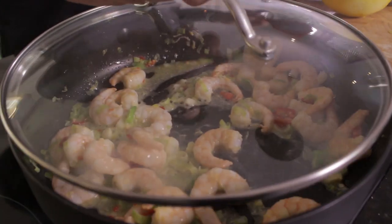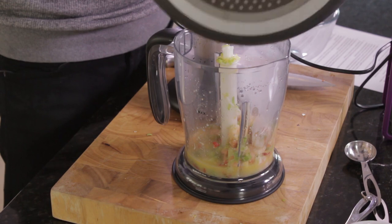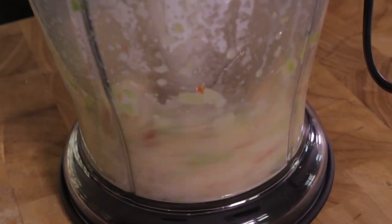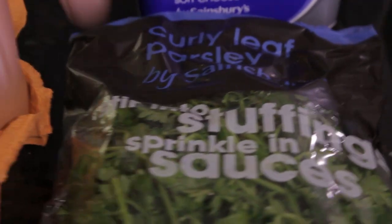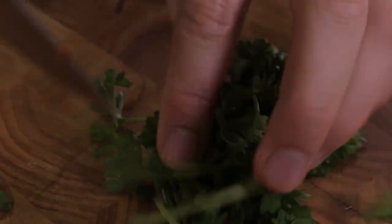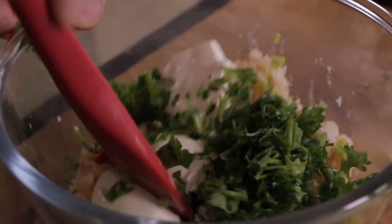We've got our little blender and everything is going in there. It smells so good — I'll give it a whiz for a couple of seconds to make sure it's nicely blended. Two gadgets in one meal, this is getting better! Then we add soft cheese — a couple of tablespoons — and some finely chopped parsley. You've got lovely parsley, cheese, prawn, a little lemon zest, and a nice glass of white wine in a candlelit romantic dinner. You'll be the best boyfriend, husband, or partner ever.